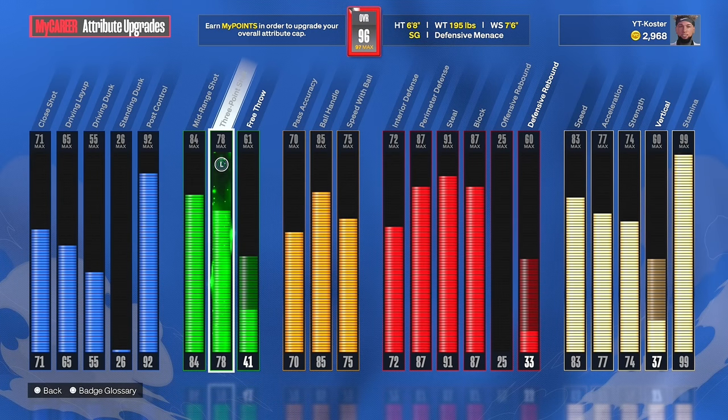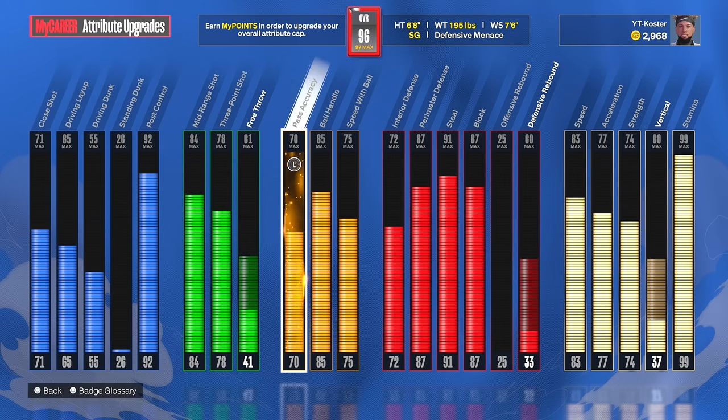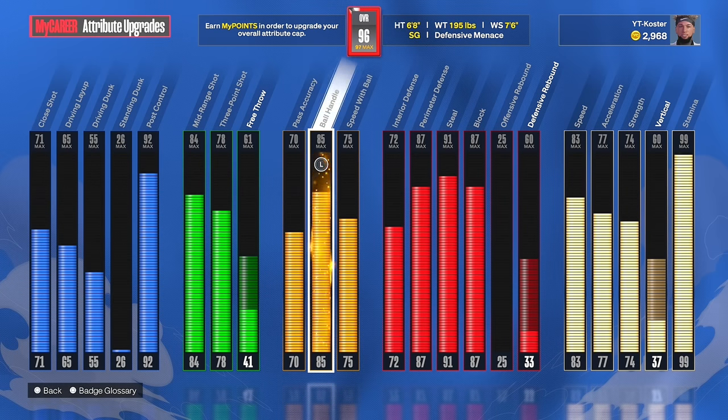For you iso demi guys, this is around the same ball handle and speed with ball you're gonna have if you're six-eight or six-seven. You're gonna have an 85 ball handle, 75 speed with ball. On a six-eight with the 85 ball handle, you could really move — you can bop lockdowns, you can bop anybody. It does not matter.